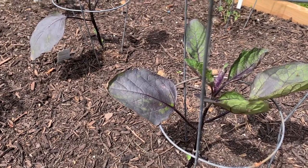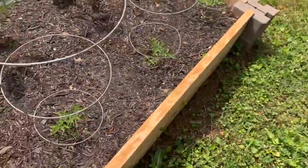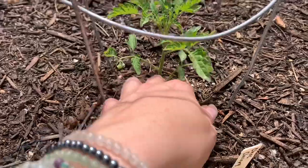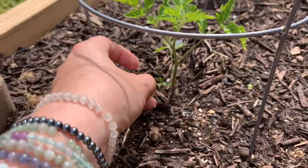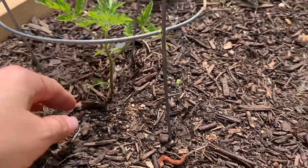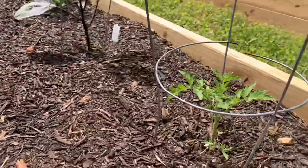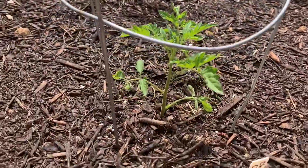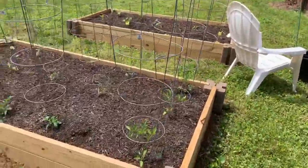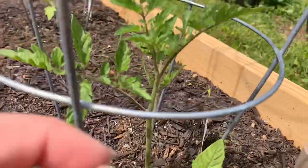Everything in this bed could probably use some fertilizer soon now that it's getting established — that's something I'll look to do in the coming weeks. These are the chocolate cherry tomatoes back here. They're still little but look okay, though some of the little leaves have areas dying off, which could be from transplant shock — nothing to worry about. I also trim my tomatoes; you want to leave the bottom of the stem fairly open and trim the suckers, but they're too little for that now. If your tomatoes are further along, that's something you might want to look up.